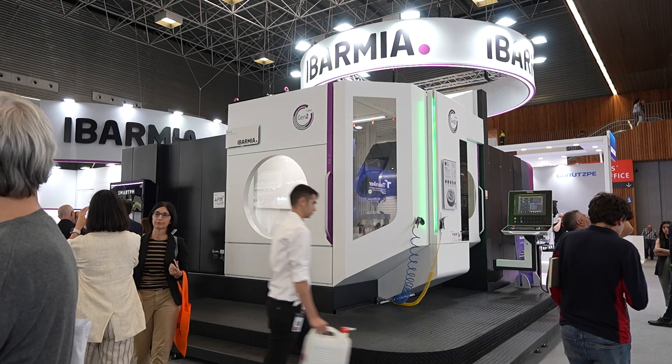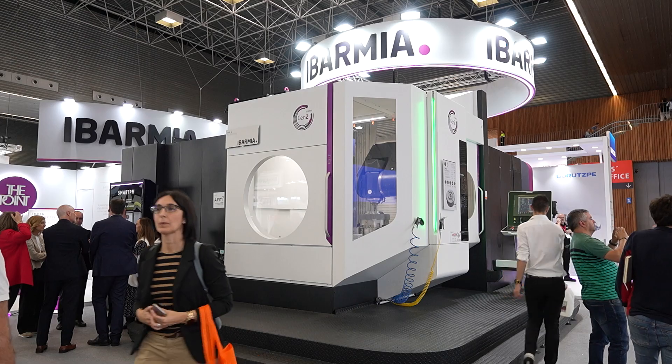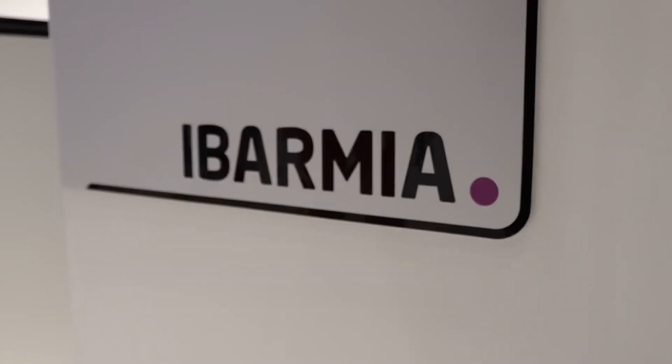I'm here at the Beam Show in Spain. This machine is a THR series machine from Aubameyer. This is a multi-process, multi-axis machine tool.